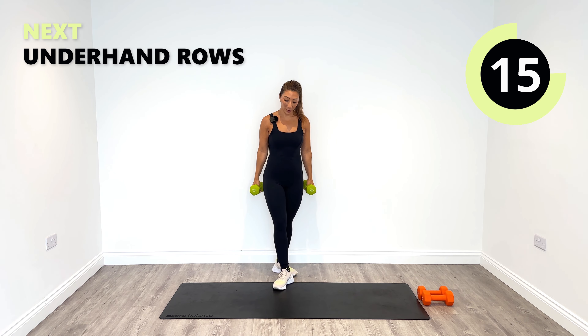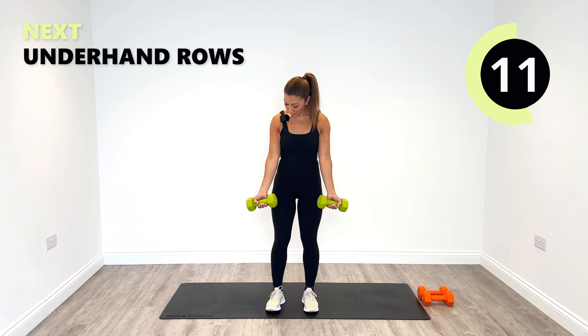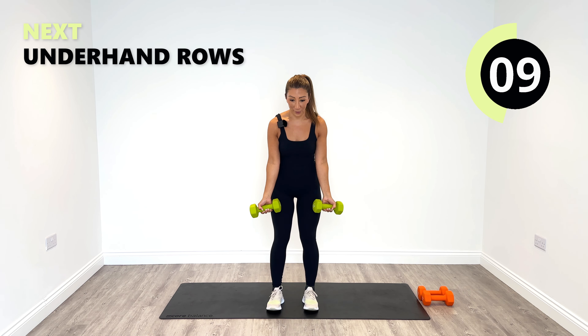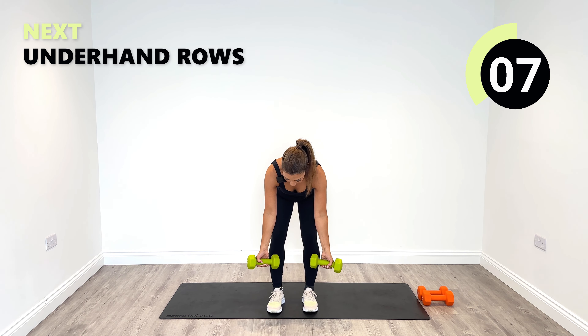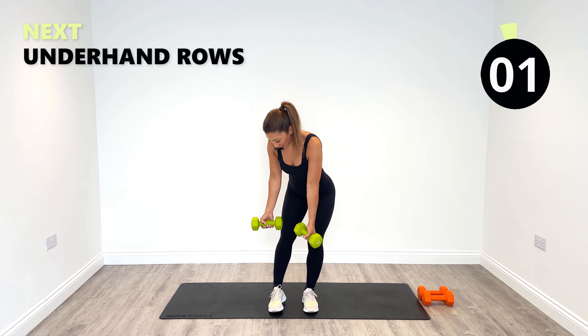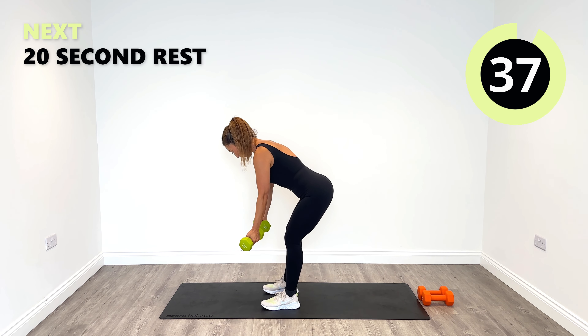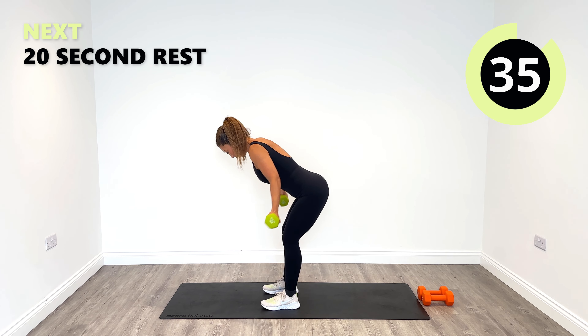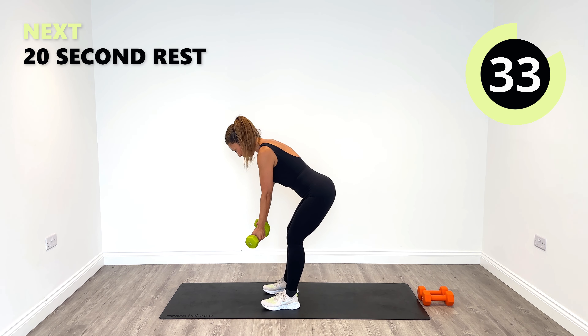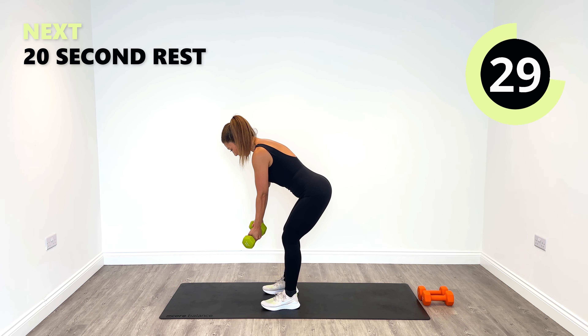That is your strict press done. We're going to go into an underhand row next. You're going to tip forward from the hips — keep the palms facing upwards for your underhand row. We're going to squeeze into the back, into the rear delts. Try not to swing any part of the body, just focus in on working those rear delts at the back.